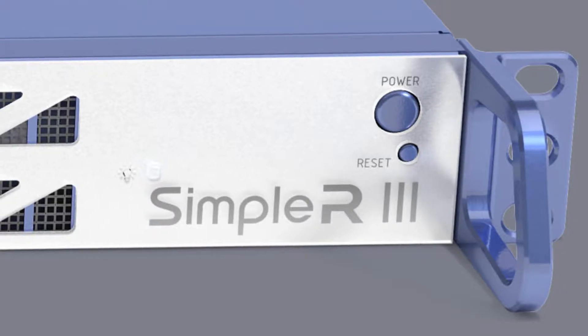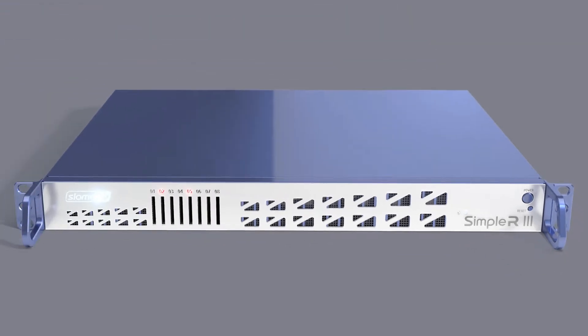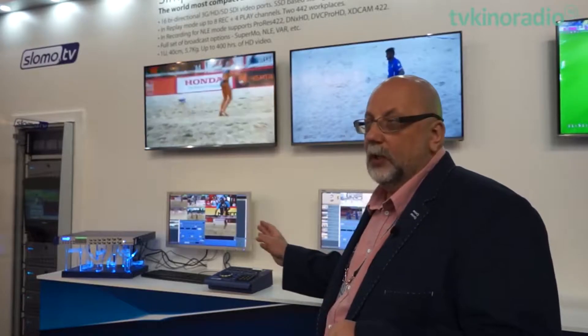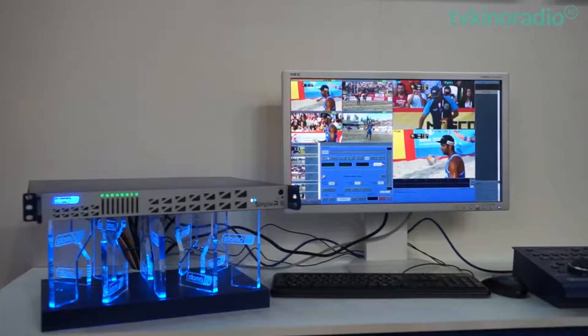How is Simple R3 different from its predecessors? It has the same dimensions and capabilities as Simple R2. It is the same short 1U server.